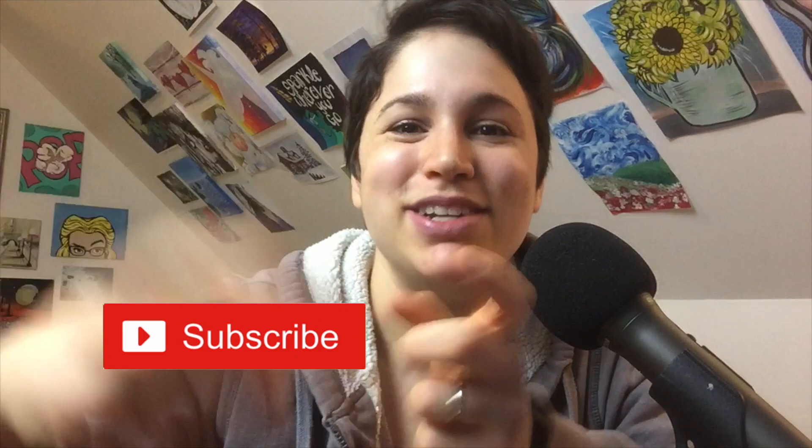If you enjoyed this video, please be sure to give it a like and subscribe to my channel so you can see videos like this in the future. And remember: just have fun and love yourself in the process. I will see you all next time. Bye.